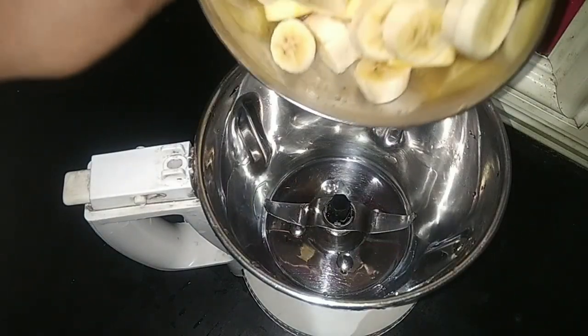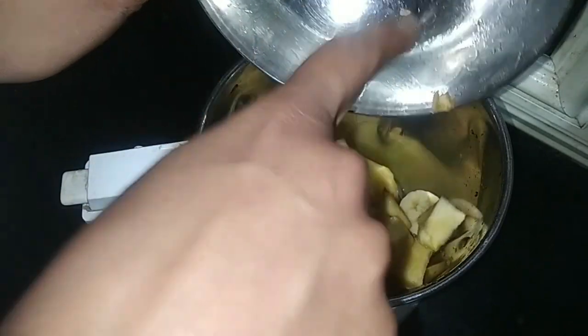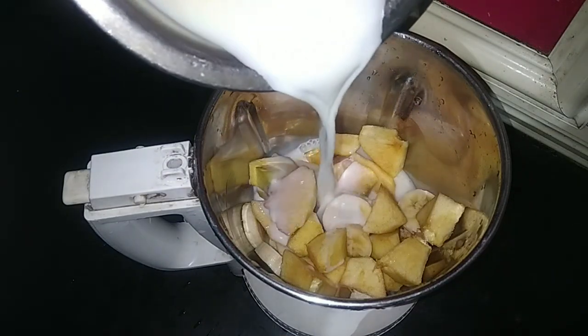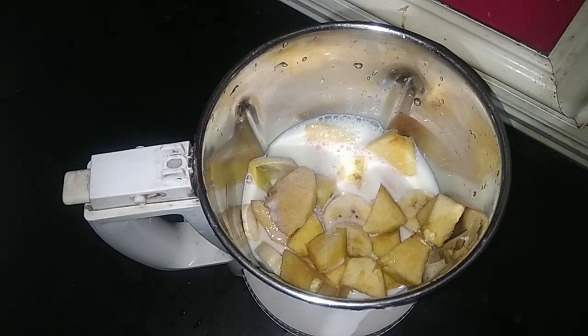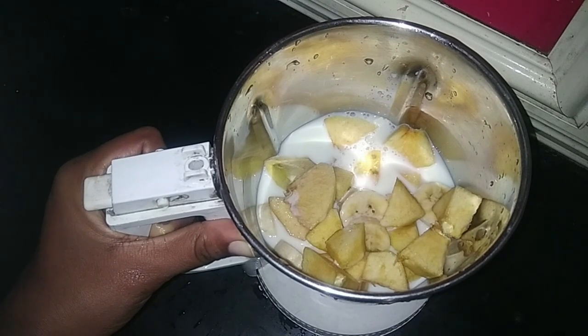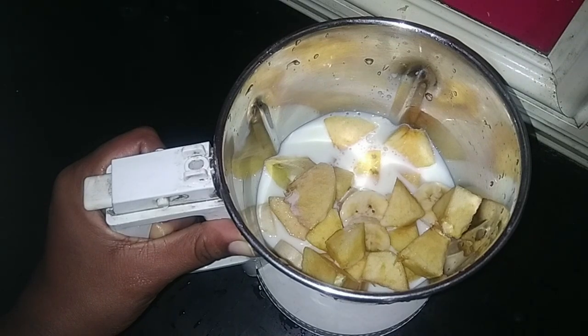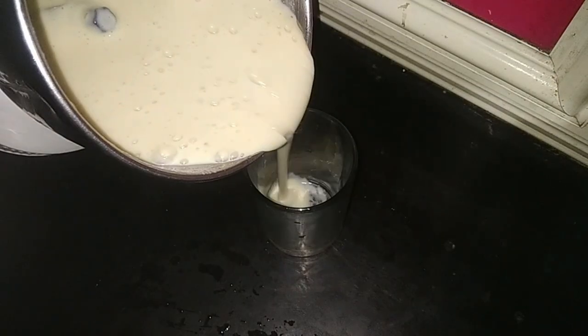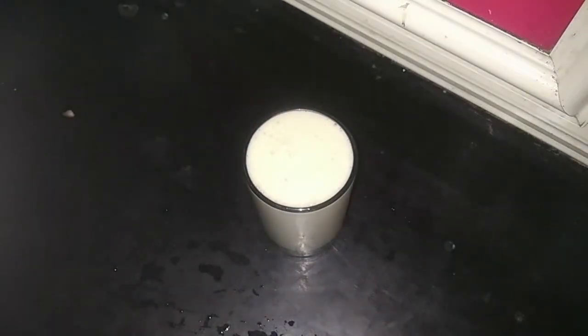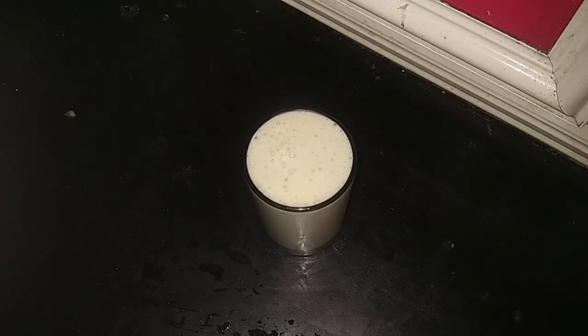Mix it in a mix jar. Mix it in a chill diet. Mix it in a glass. Mix it in a healthy recipe. Mix the juice, mix the cashew nuts. Mix it in a good taste.